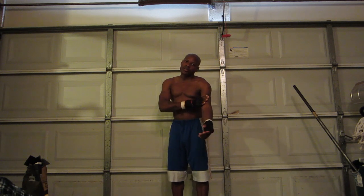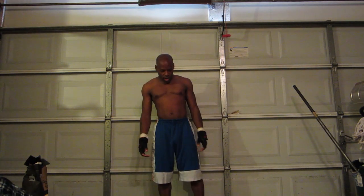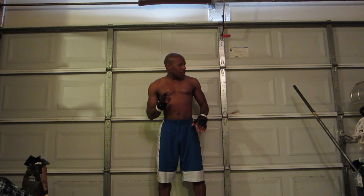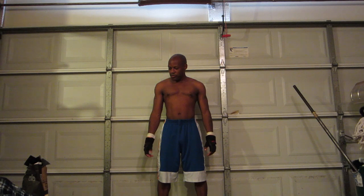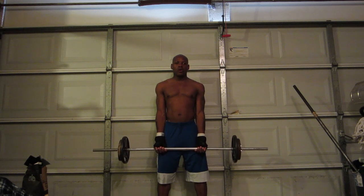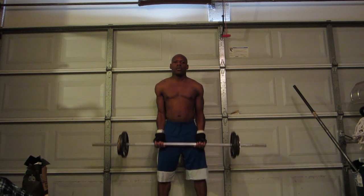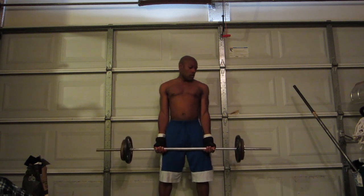This is a very effective exercise for increasing your bicep size and generally working your biceps. The first thing you want is a good stance — feet shoulder width apart. When you pick up the barbell, keep your hands about shoulder width apart. You don't want them too wide or too close, just shoulder width apart.